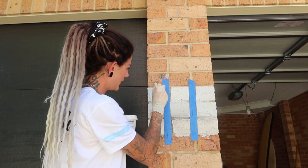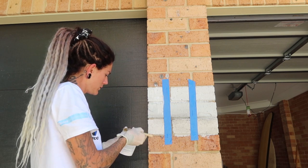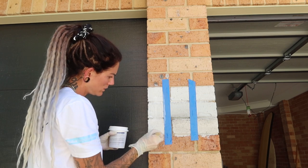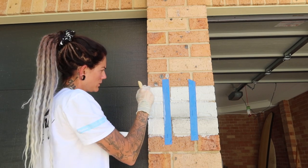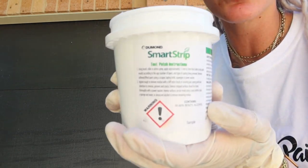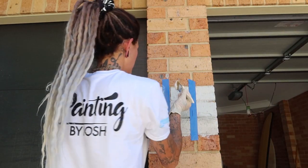Use a thick layer. The second one we will try is the Smart Strip. Again, just a thick layer applied to the paint.